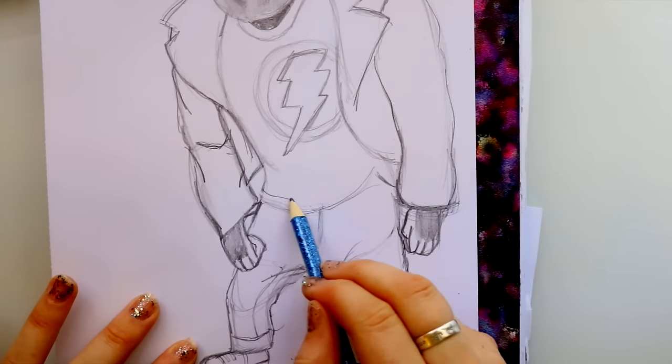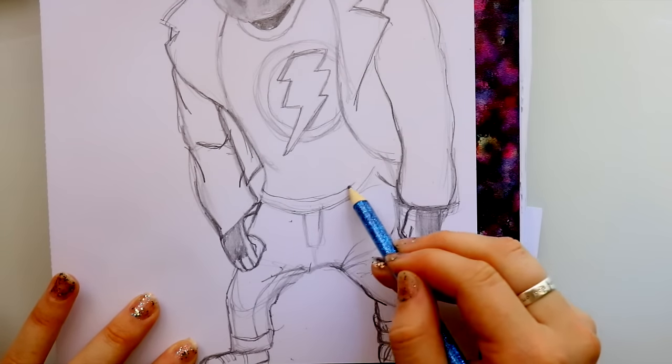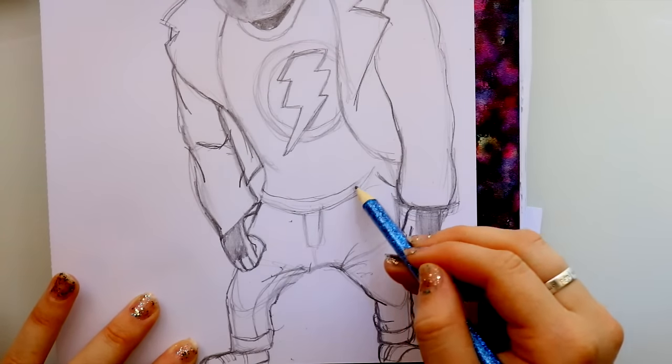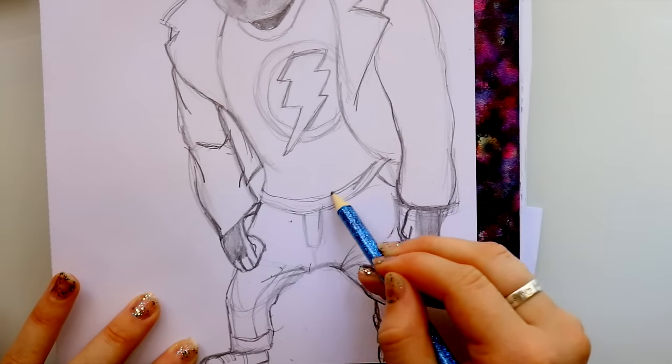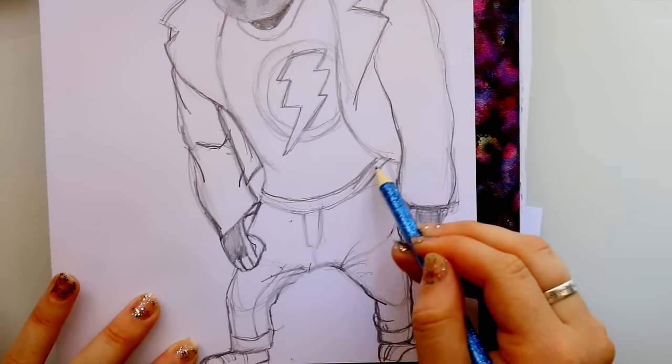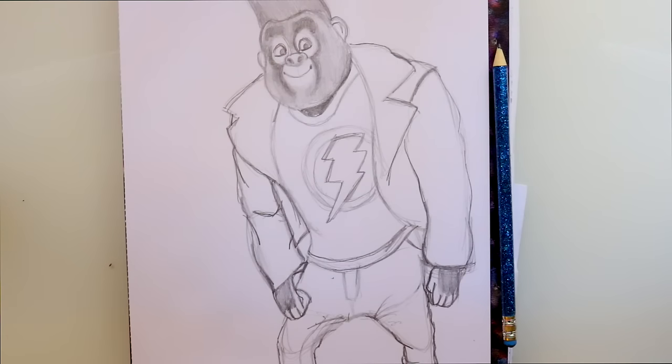There is one line dividing up his shirt. And there you go — that's the easiest, quickest way on how to draw Johnny. That is a full body, so that's pretty fun. Pretty good for good old Johnny. I love him — I love his voice.